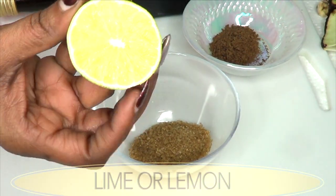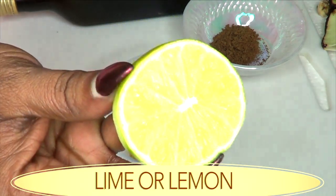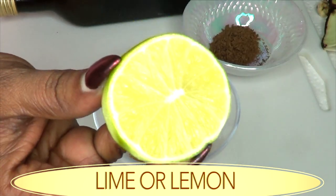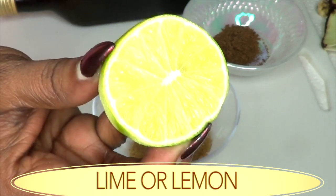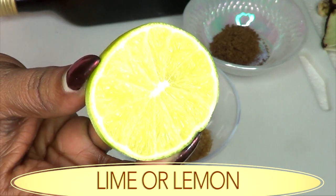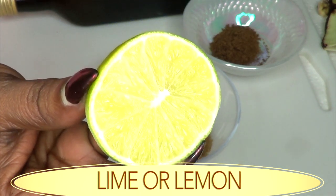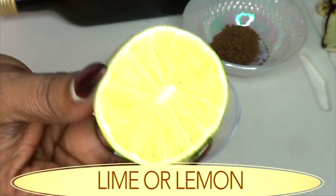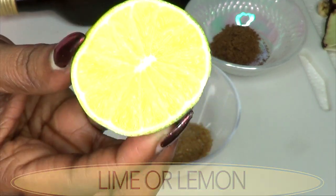Our next ingredient is lime. If you do not have lime, go ahead and use some lemon. Lime is loaded with antioxidants that are also going to get rid of those large pores — it's going to get deep into those pores, clean them out, and give your skin a dose of vitamin C. The citric acid in the lime is going to help to get rid of spots and blemishes on your skin. After using it, you're going to notice bright, clear, radiant skin.